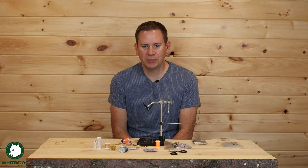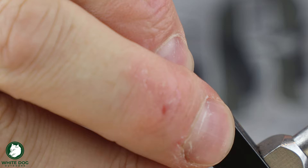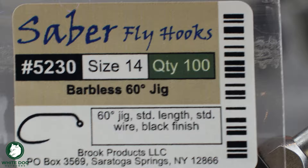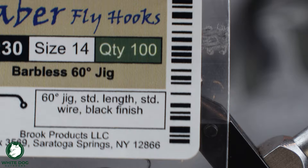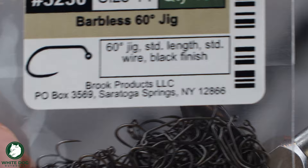We'll start off with our hook and a bead. We're using a hook we've used a lot — basically just a standard jig hook. This is a 60-degree barbless jig hook, made by Sabre, but any brand really will do. This is a size 14. I'll tie it in a 16 to a 14, maybe a 12 — your standard size nymph hook, basically.